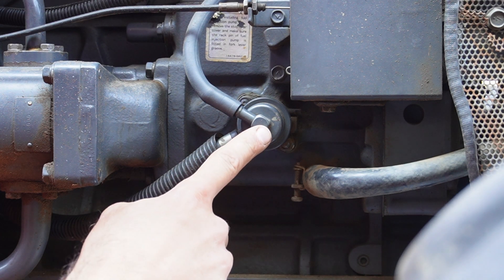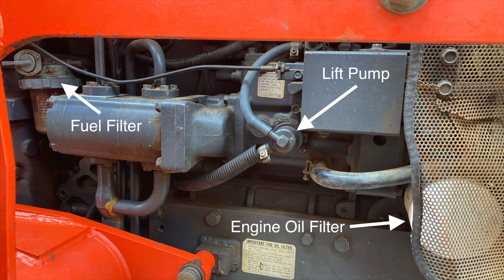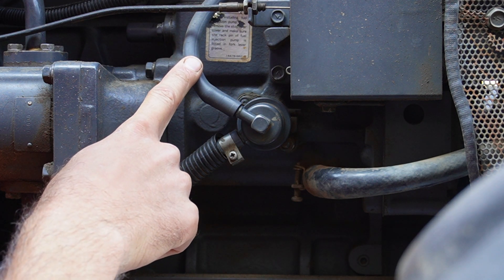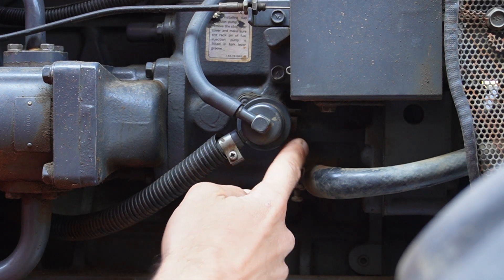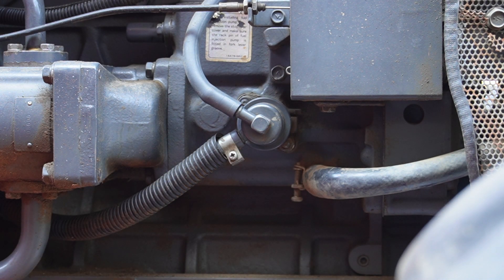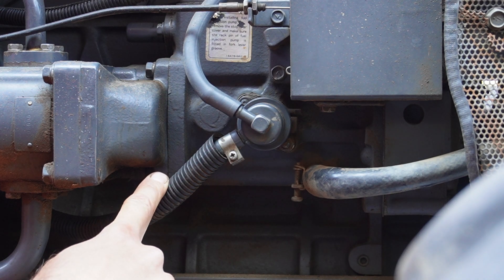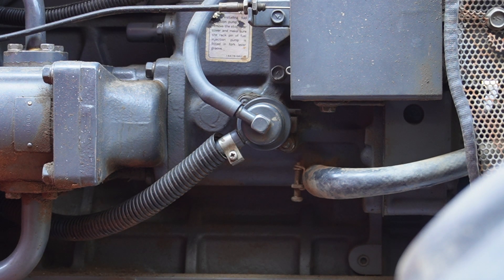We're back at the tractor, and this right here is the fuel lift pump. It's located right in between the engine oil filter and the fuel filter. In order to remove the lift pump, we have to remove these two lines — the line from the fuel filter and the line going to the injection pump. We also have to remove these two 10mm bolts that hold the lift pump in place, and there's a gasket back there that we need to be sure to replace. Before we do any of this, we have to make sure that the fuel cock on the fuel filter is closed, so that when we remove the line we won't end up draining the entire tank.